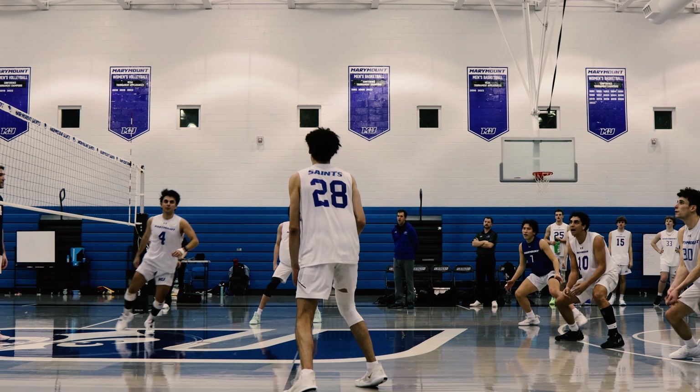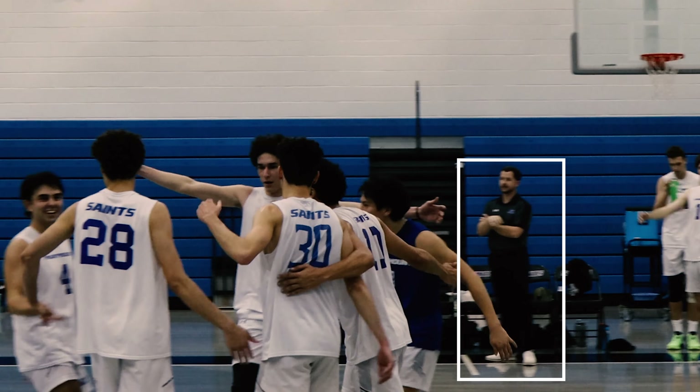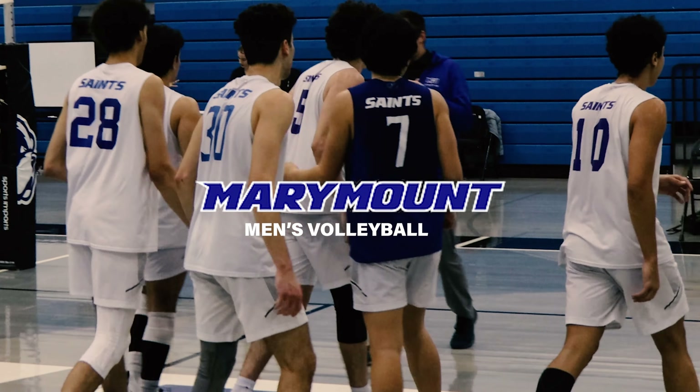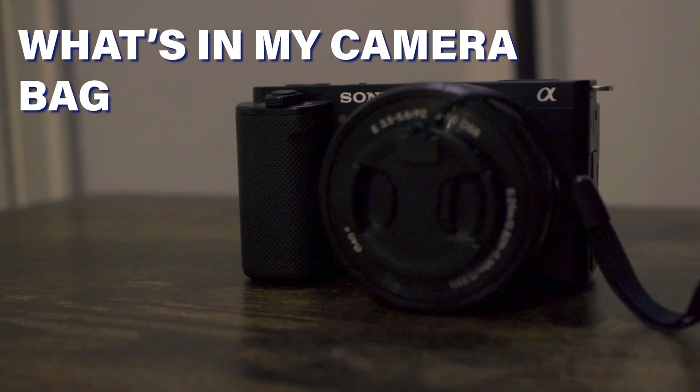Welcome to the channel, everyone. My name is Mitch Sterkenberg — yep, that's me right there. I'm the assistant coach of Marymount University Men's Volleyball. In this video, we're going to break down in a little depth my game day process, starting off with what's in the camera bag.